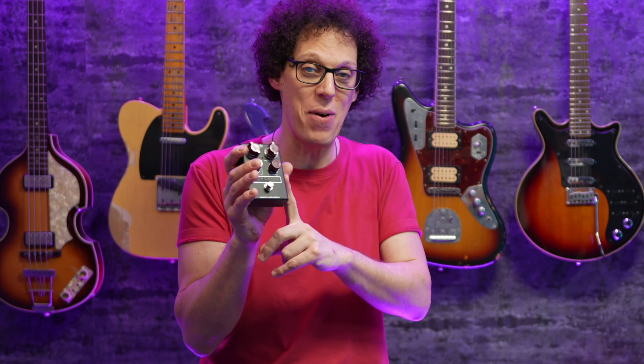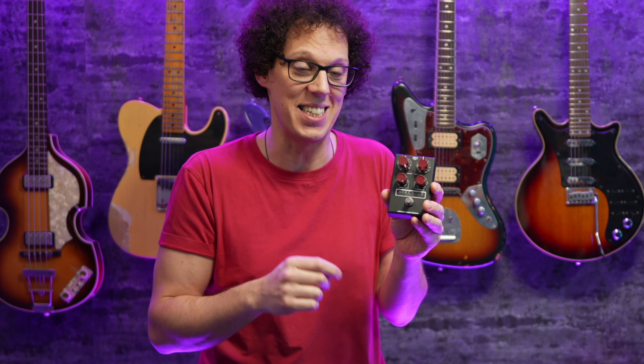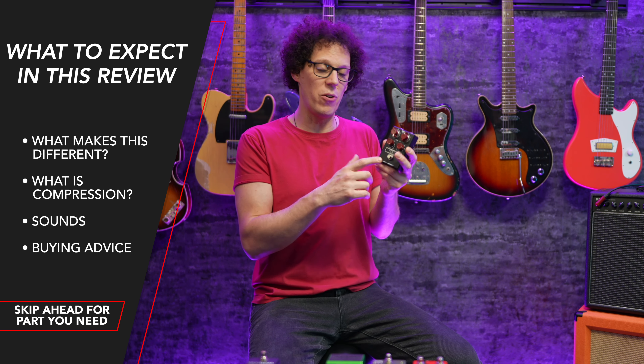We have a new compressor to play with — the Air Child 660 from J Rocket — and it sounds like this. Now you're probably thinking that sounds just like clean guitar, and it is, but it's also being compressed by the Air Child 660. That's the thing about compressors: they can be difficult to demonstrate the difference in tone. But not so much with this one, because it's got a really strong EQ in it, and it grunts and growls just like the Fairchild 660 that it's based on.